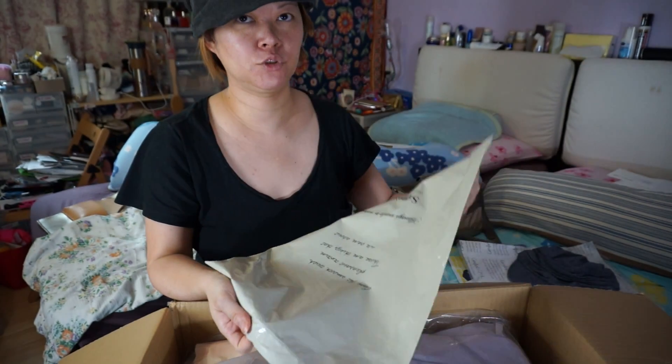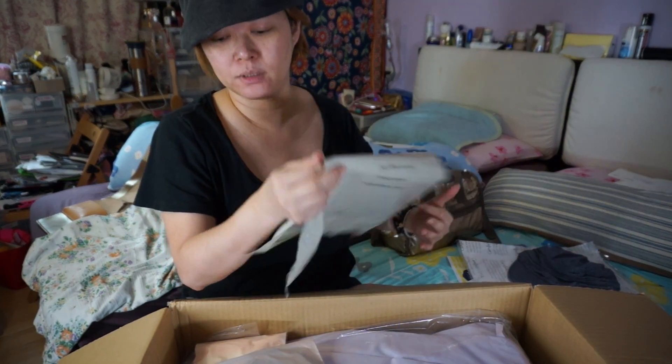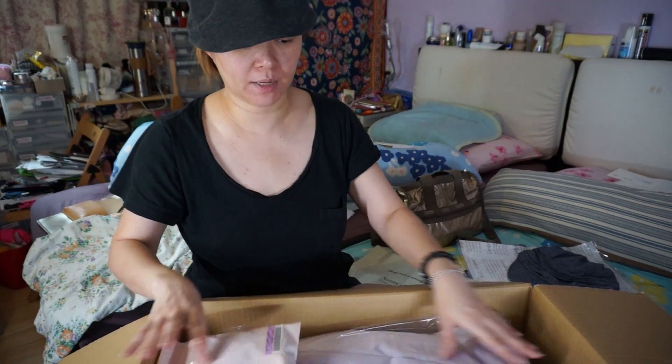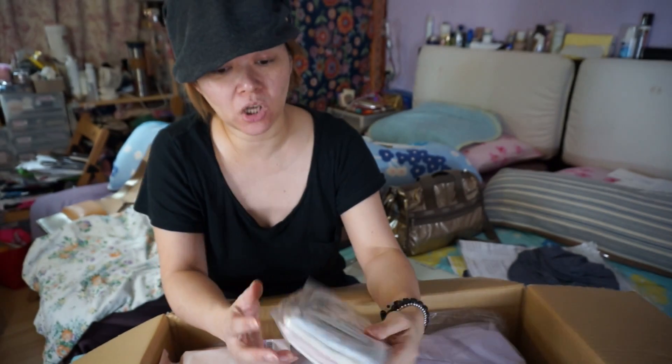I keep all this for like — sometimes the kids use it as a shoe bag, or when they go camping or for school activities they will make use of this bag. This is the four-layer socks.